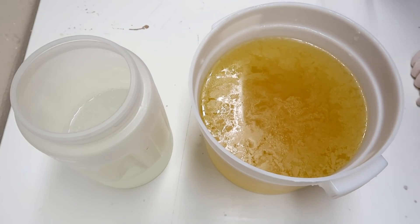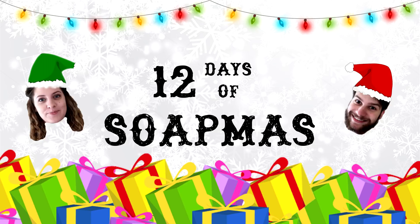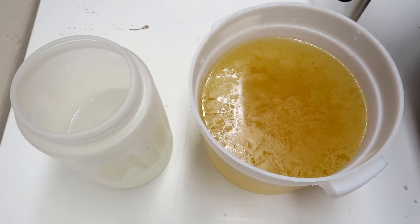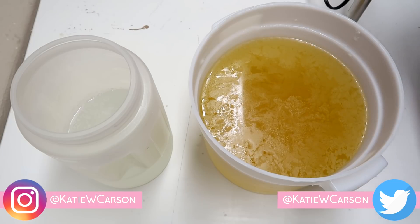Hello everyone and welcome back to Royalty Soaps and the 12 Days of Soapmas. Today I am going to be making my Bird of Paradise soap.